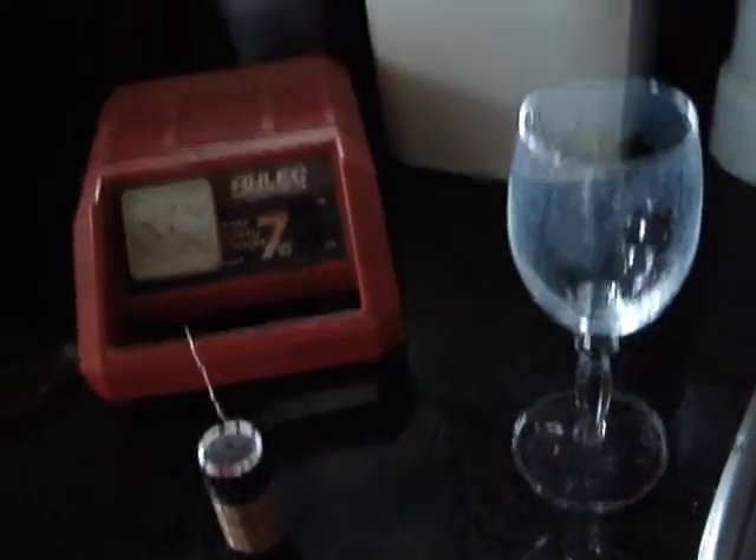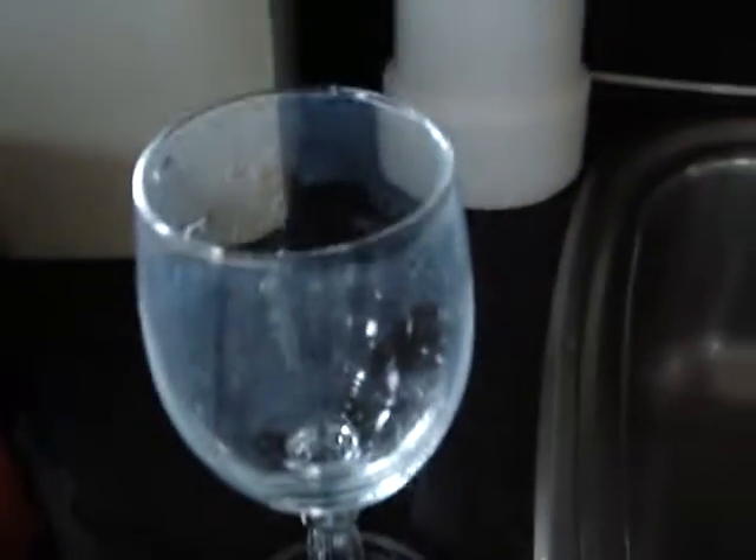Good morning ladies and gentlemen. For this little demonstration I'm going to produce a little bit of hydroxy in this wine glass with this little coil I've made up. It's just a copper coil wrapped around a piece of PVC pipe — it's got holes in the centre of it so that we've got gases going both ways. I'm going to fill this up with straight ordinary tap water.